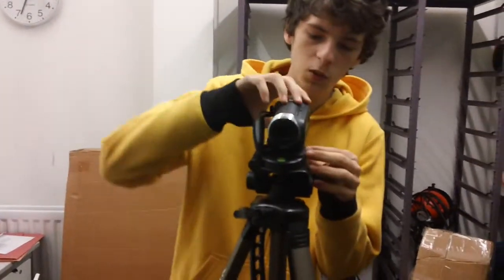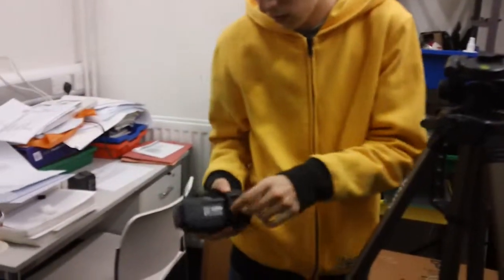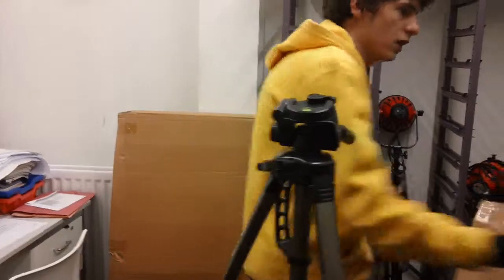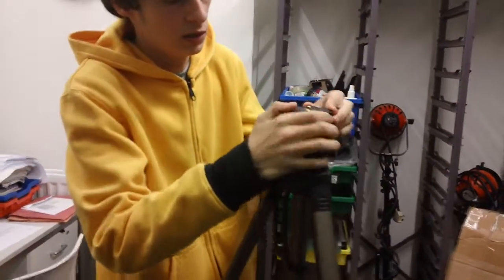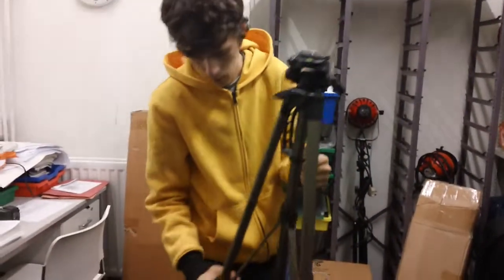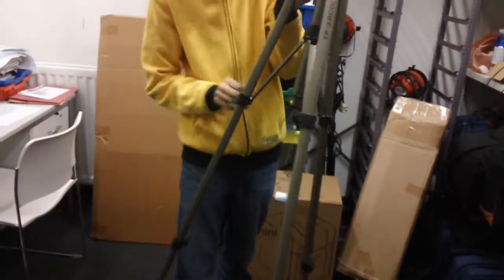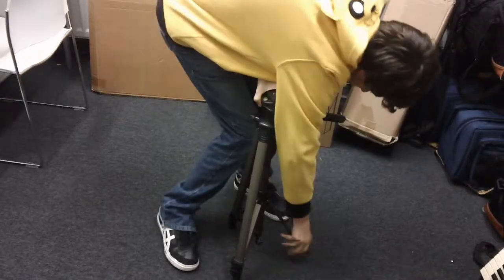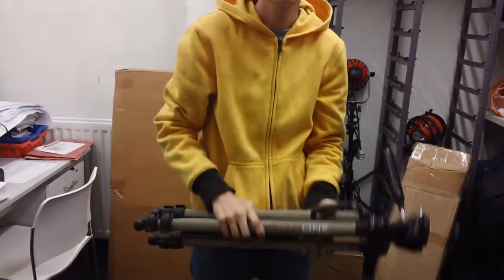So now I have to unplug it. This is how you dismount the camera and the tripod. You just use the same thing, the same tactic, just doing it in reverse. Get this out, get this out, just this part again — just close it. There we go. Then just open this again, all of them, so you can just make them smaller. And this is how you dismount the camera.